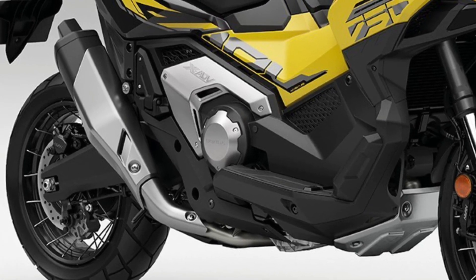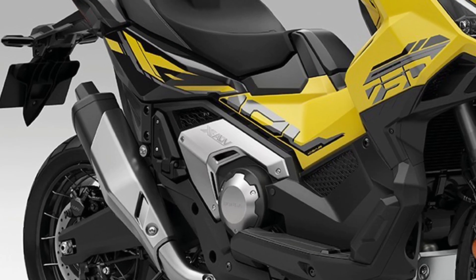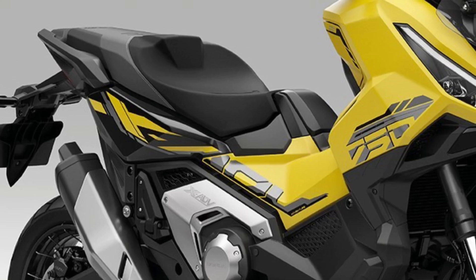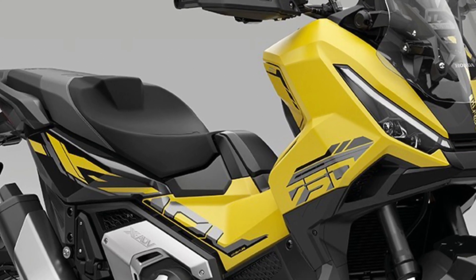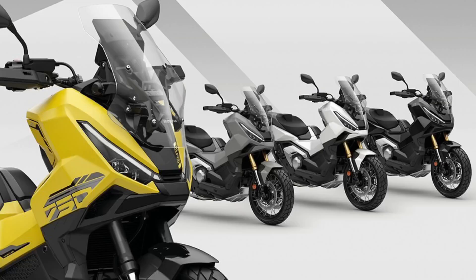From the city to the dirt, the XADV's agile chassis delivers impeccable handling. It all starts with the strength of the diamond-patterned tubular steel frame and the bump-absorbing capabilities of the long-travel USD forks — 153mm front and 130mm rear — and Pro-Link rear shock absorber.